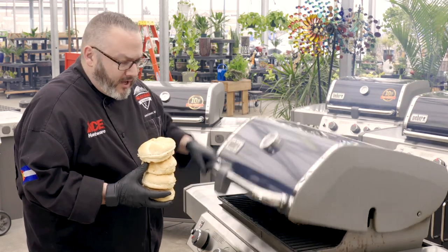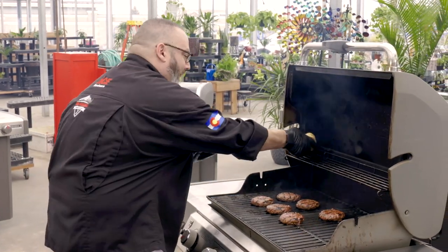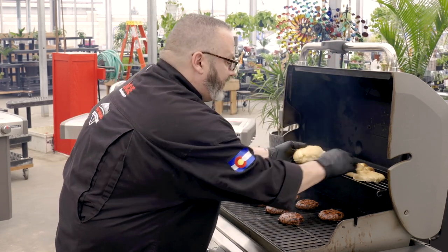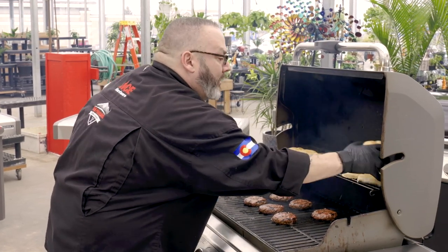While the burgers are cooking, it is time to utilize this warming rack up top. This is a great time to get your buns on there. We're using a beautiful onion Kaiser roll today — we'll get that all toasted and set and ready to go.